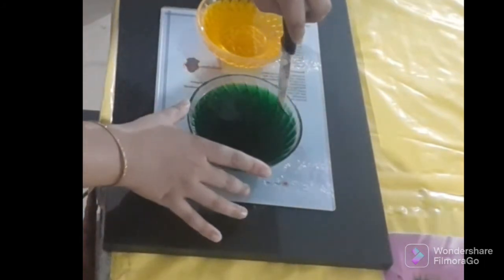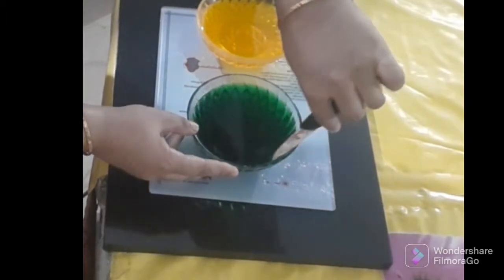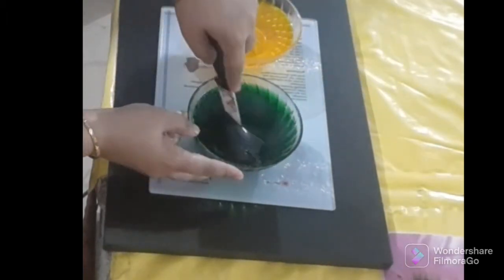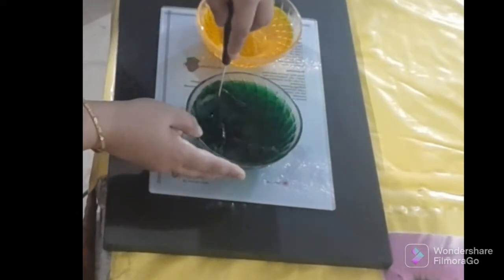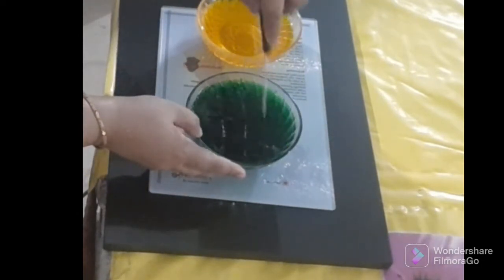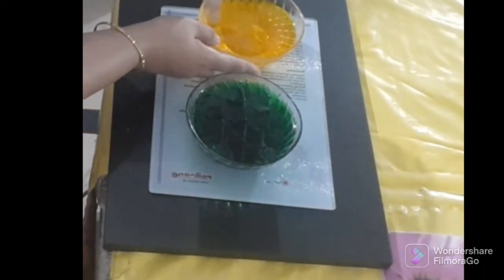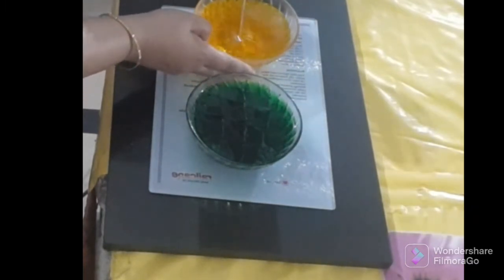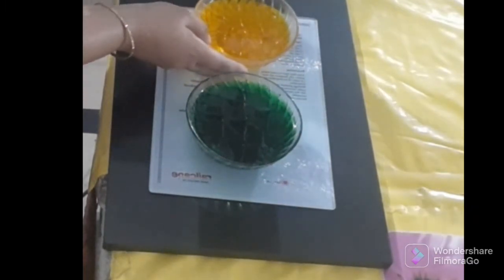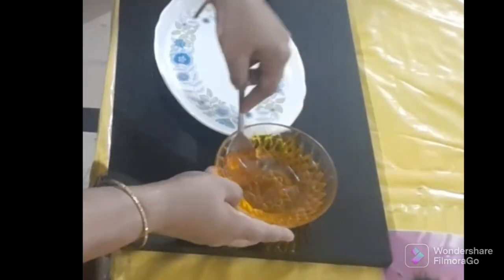Now we try to remove the ball. We'll just cut it out and take a look. Here we go.